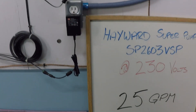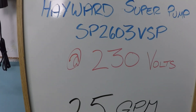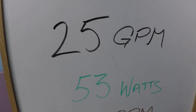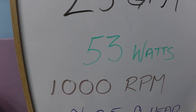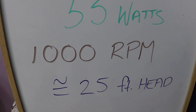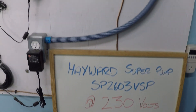So just to review those numbers: the Hayward Super Pump variable speed, 230 volt installation, 25 gallons per minute, approximately 53 watts of power consumption, at 1,000 RPM in order to achieve this flow rate. And again, this is a system that is approximately 25 feet of head when the pump is running at full speed.